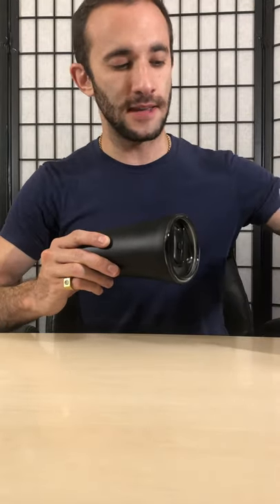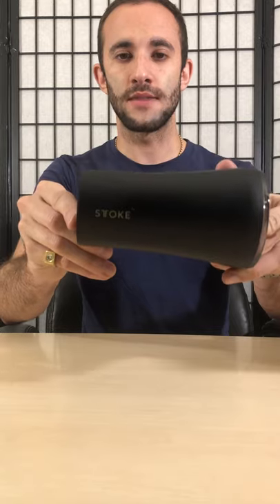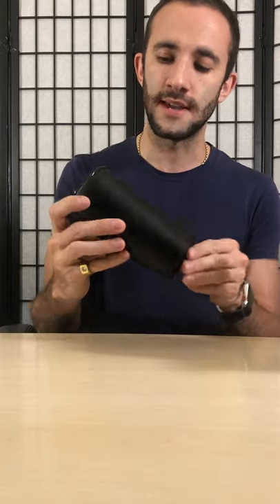I got the black color — they do loads of different colors, but black and white are definitely the most popular, and I chose black. I wanted it to be nice and sleek, and that is exactly what this is. It has the Stoke logo right there, but it's really small, not in your face — just nice and discreet. It feels really nice to hold, not too big, really slim. It just fits in your hand — medium to large hands — but it can fit any size, and it's really smooth.